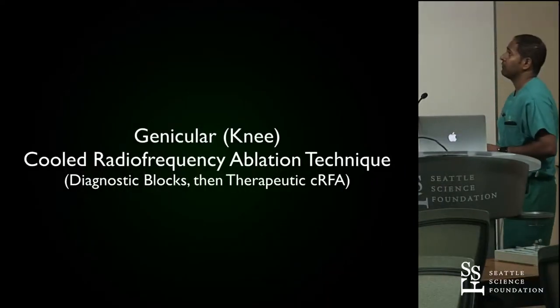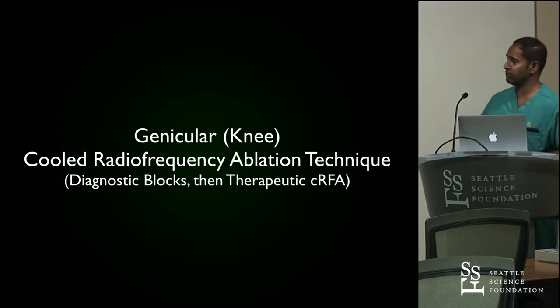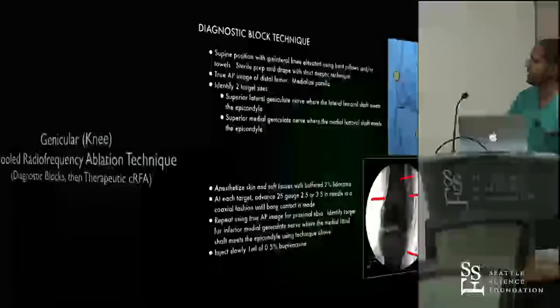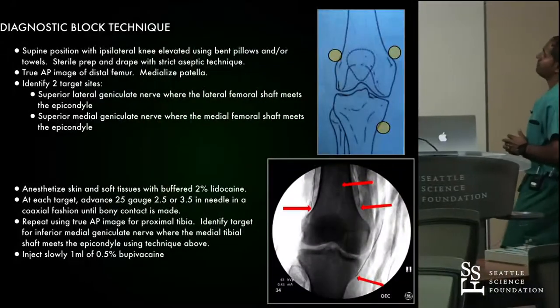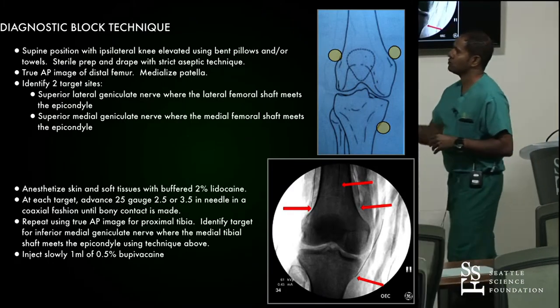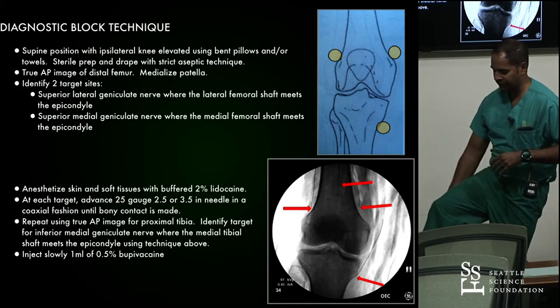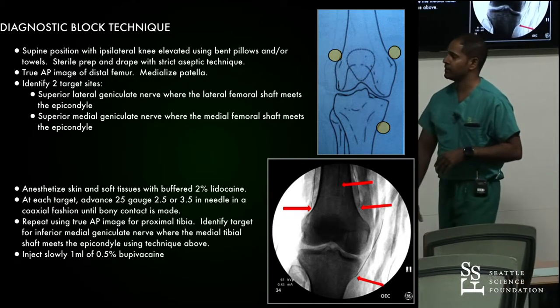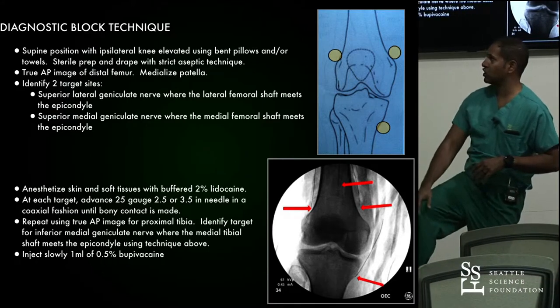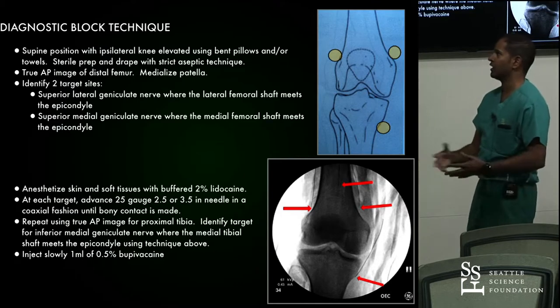We'll start out talking about the knee — genicular cooled radiofrequency ablation. 'Genu' is Latin for knee. For the diagnostic blocks, we take the knee and put it in a neutral position with a pillow or towels underneath, slightly flexed. The reason we do that is so when we do our laterals, we know which knee we're dealing with. If you leave the knee flat and go to a lateral, you're going to see both knees.